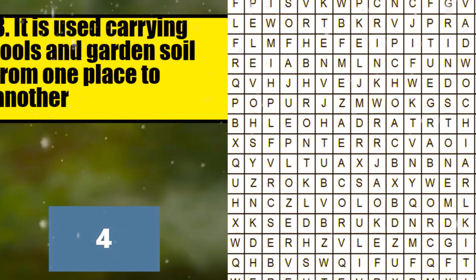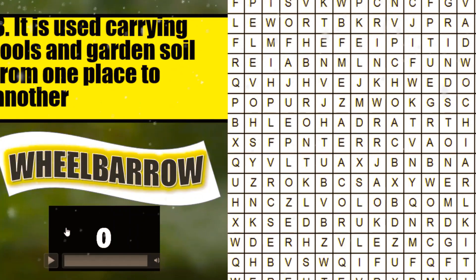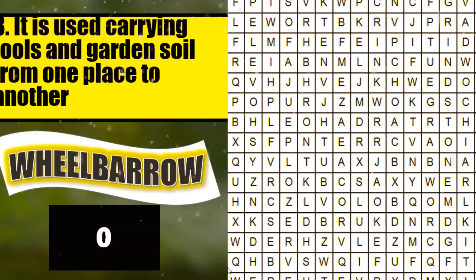5, 4, 3, 2, 1. Okay. What is your answer? Very good. It's wheelbarrow. Now, can you find or locate where is wheelbarrow? Okay. Can you find where is wheelbarrow? There. There is wheelbarrow.